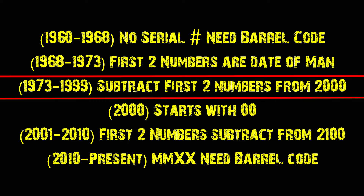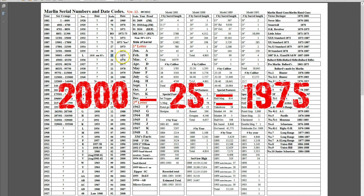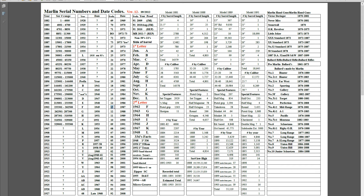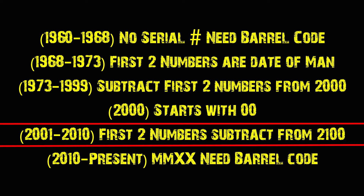From 1973 to 1999, it's a little more difficult. What you do is take the first two numbers and subtract that from 2000, and that will tell you when it was manufactured. For instance, if the serial number starts with 25, you would do 2000 minus 25, and it was manufactured in 1975. If it starts with 13, you take 2000 minus 13, and that gives you 1987. If your serial number starts with 00, that means it was made in 2000.